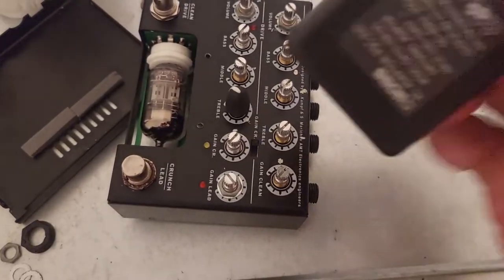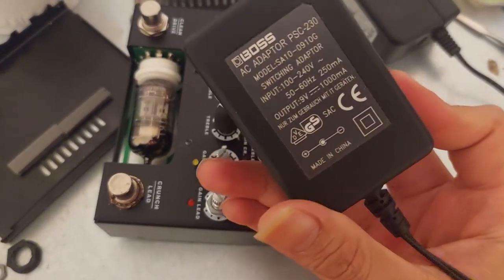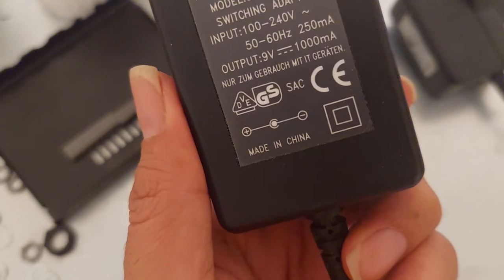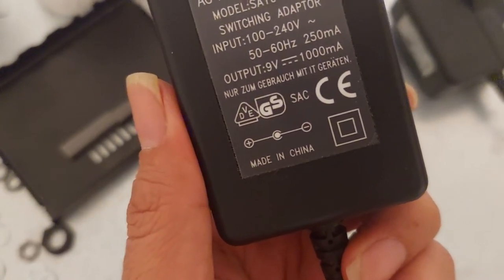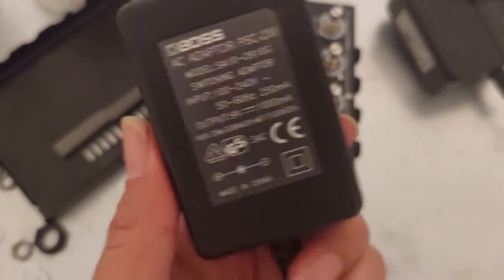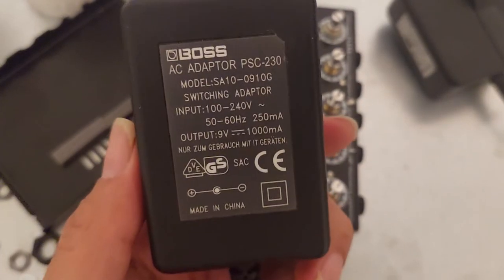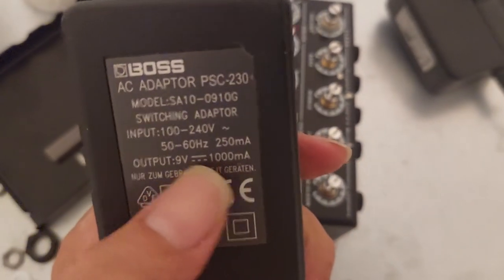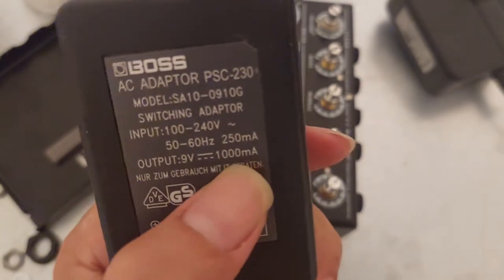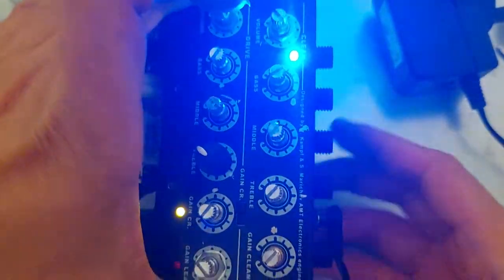For a regular adapter, the outside is usually negative and the inside is positive. So this preamp needs a reverse polarity adapter. I tried using a BOSS adapter — you can see the symbol there: the inside is minus and the outside is positive. That is the kind of adapter you need to turn on this EMT preamp.